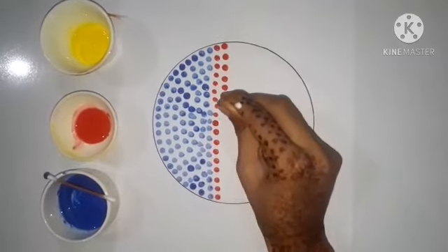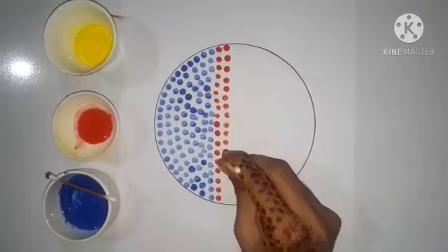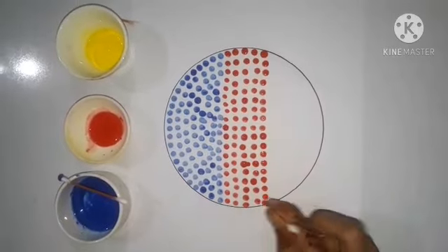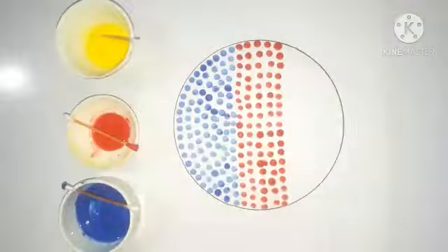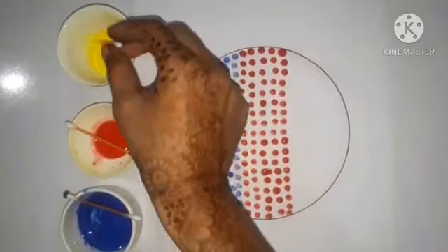Keep some distance between two dots while making green prints. We are done with three colors. Now we will make dots with yellow color — take yellow color and start making prints.